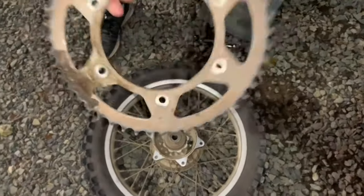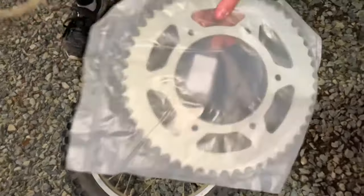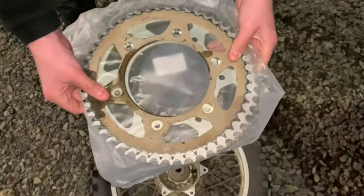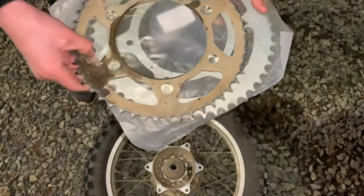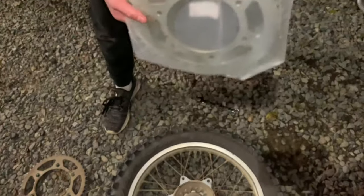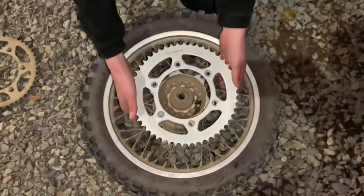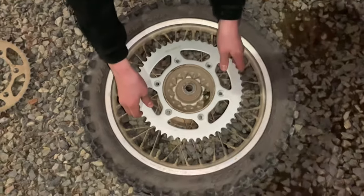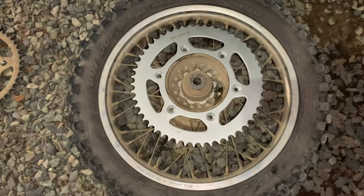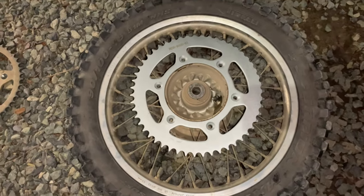So excited to put this new 51-tooth sprocket on. You can see the difference — this one is way bigger. It's gonna have a lot more torque with this bad boy. Let's unbox it and get to putting it on. It's an exact fit, it's gonna look so good and be so powerful. Let's put these bolts on.